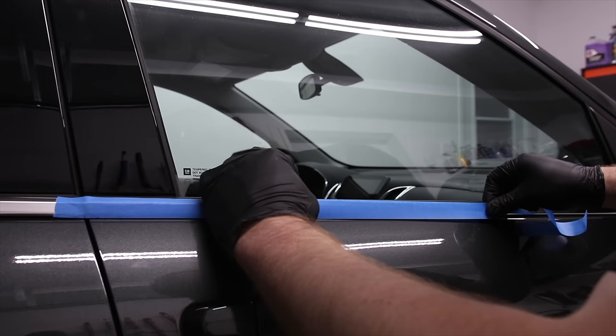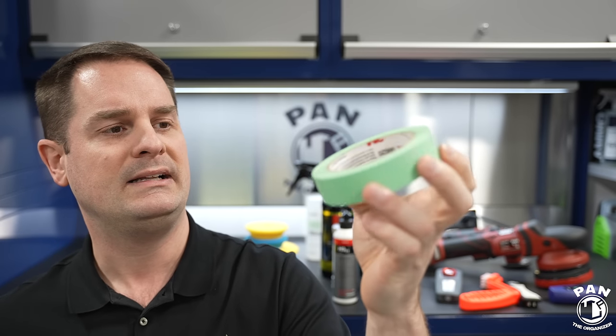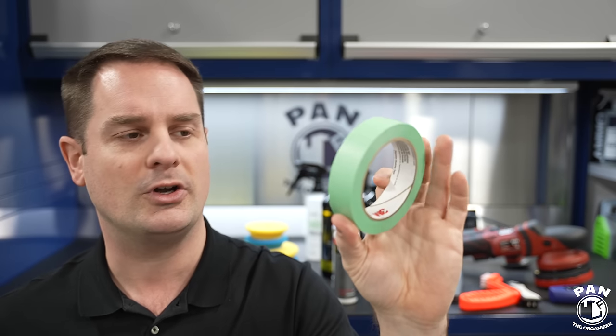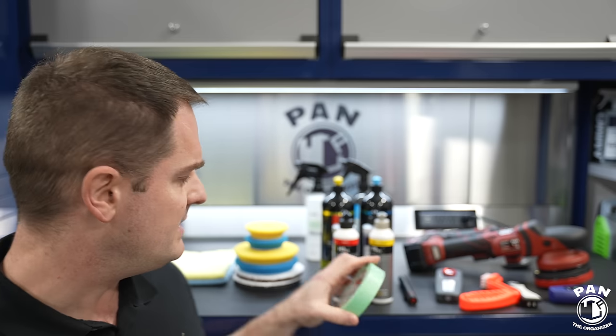Once washed and decontaminated, mask all the sensitive parts — grills, surrounding plastics, trim edges — using masking tape. I like 3M Precision tape because it doesn't leave any residue and is soft enough for any paint. You want to go around and mask all the edges of your trims so you don't leave white polish residue staining them. The more time you spend prepping, the more enjoyable and efficient the process will be. Expect it to last a few hours — set aside at least half a day to a full day.